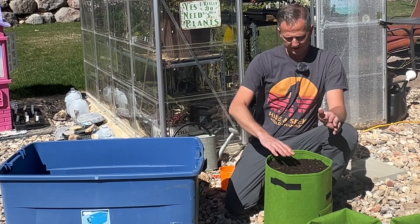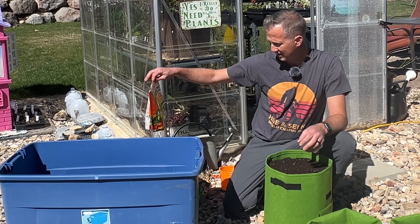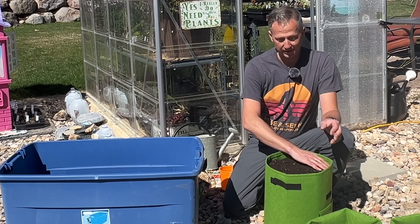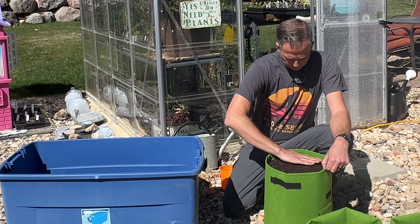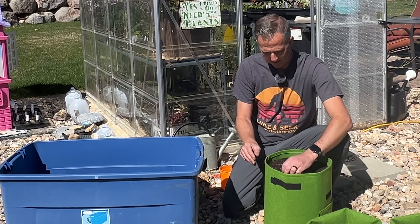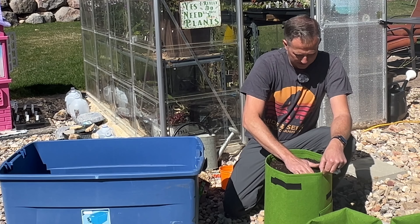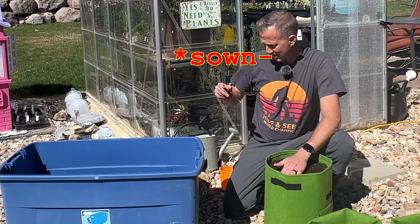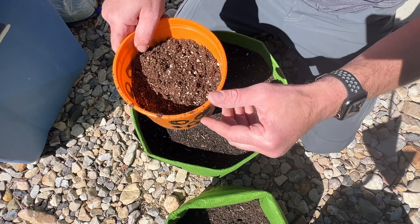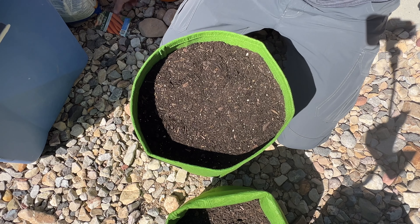This soil has some of my own homemade compost, worm castings from my worm bin, a little bit of organic potting soil, and some organic fertilizer in it. Carrot seeds are really tiny and fine. I'm going to remove any bigger pieces from the top and get this really smooth. Follow the package instructions — these need to be sowed at one quarter to one half inch depth. I want an even surface to start with for these fine seeds.